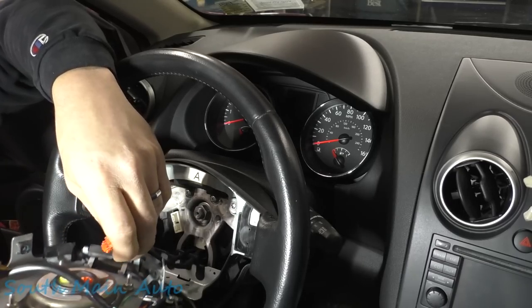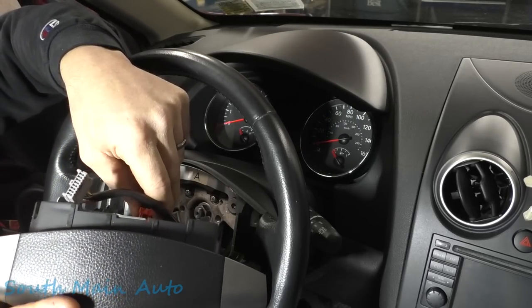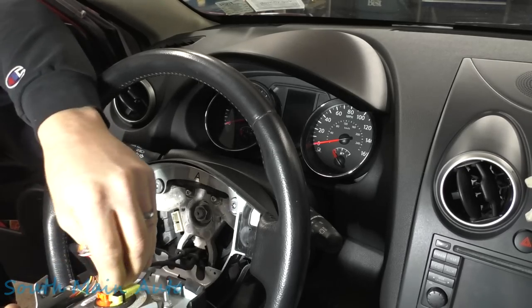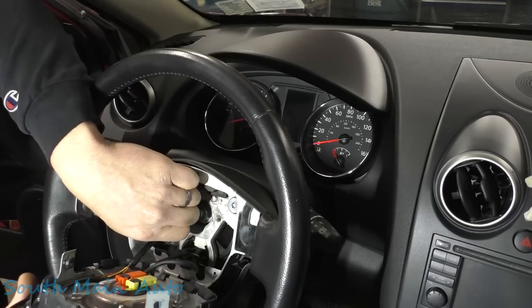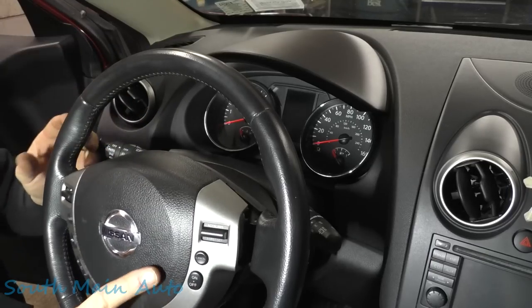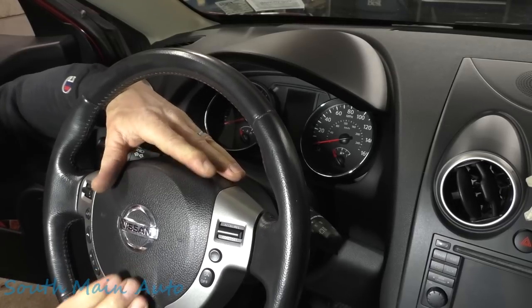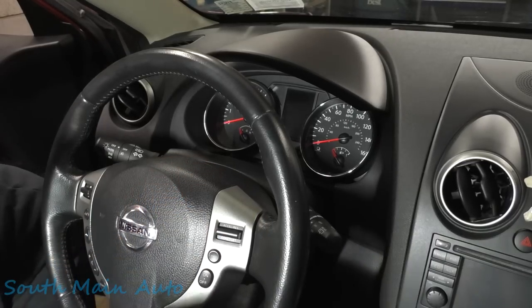Now we're going to plug the airbag back in — this is where it gets dangerous if this thing pops. It didn't pop. Make sure your wires aren't pinched in there — look back behind. Everything looks good, nestled down in its little nest.